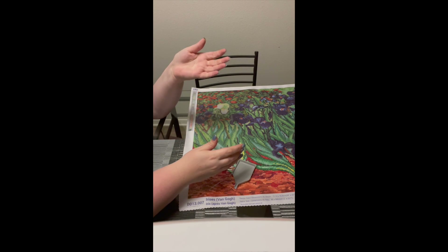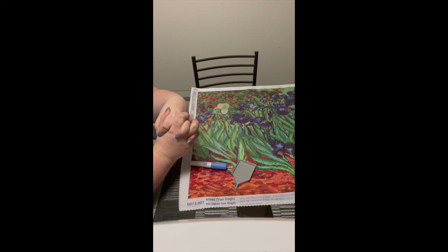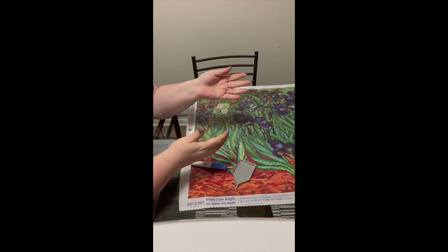And that's it. I hope this was helpful in getting you started in diamond painting and I hope you love it as much as I do.